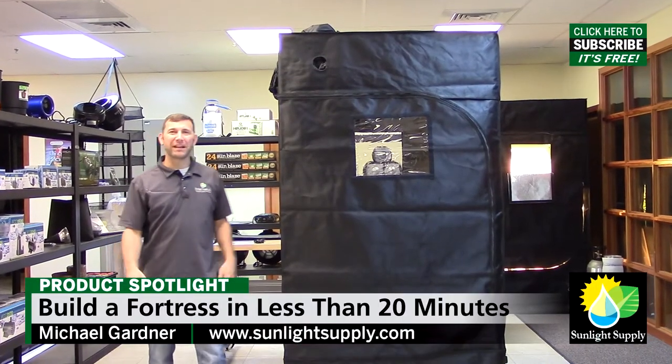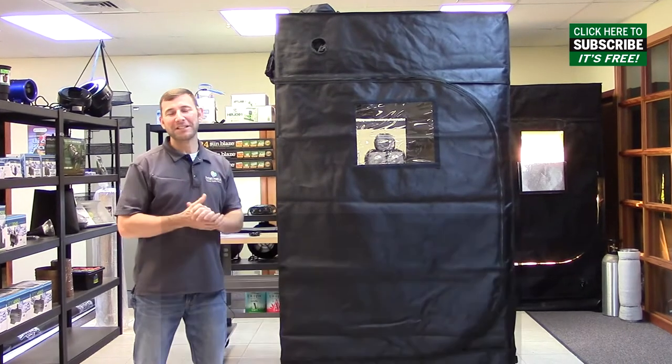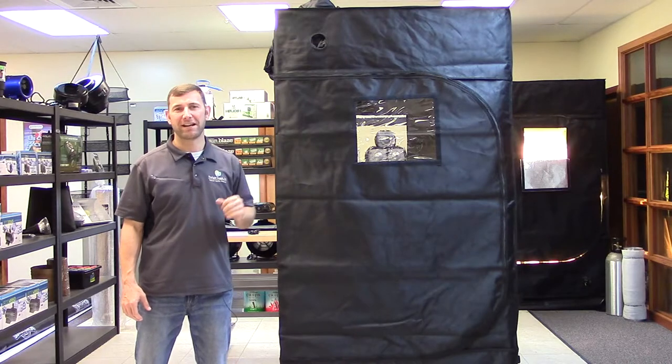Hi, Mike here with Sunlight Supply, and today I'm going to show you how to build a Fortress in less than 20 minutes. Sunhut Fortress grow tents are state-of-the-art and built tough using premium components and materials inside and out.